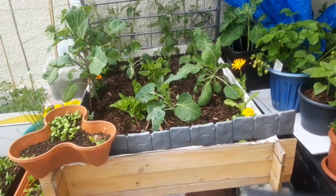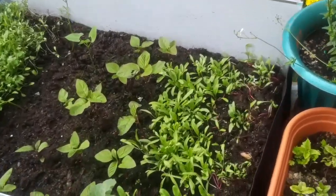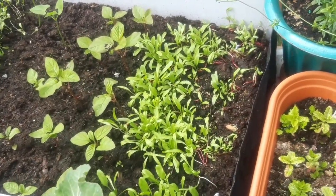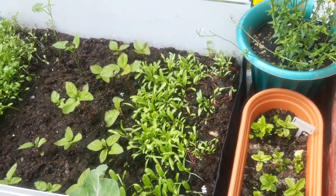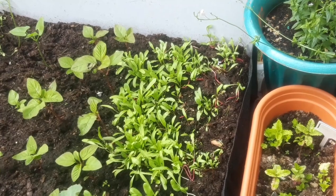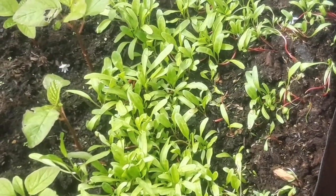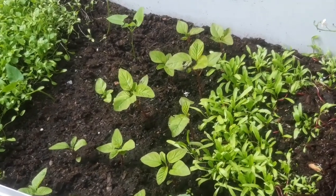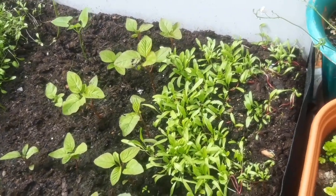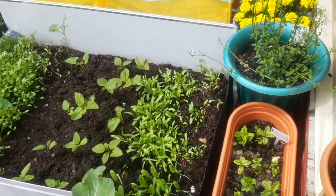Most of them are doing well, some of them are still very young. I still have some spinach — we've got some perpetuals there which are doing amazing. I just sowed them last week and at the moment, as you can see, they're doing amazing. Most plants are still in early stages.